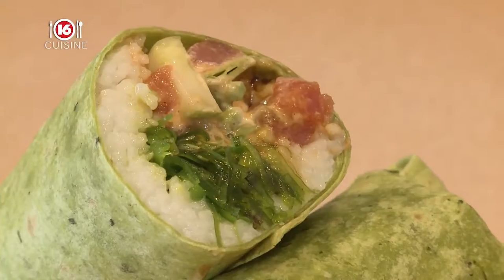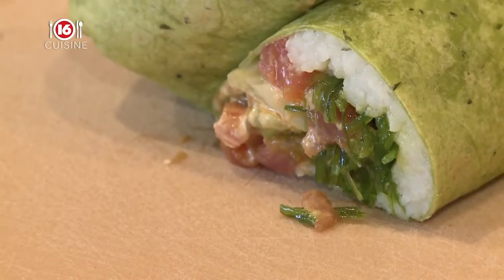It has seaweed salad, avocado, cucumber, a spicy aioli made in-house, and a sesame ginger glaze. That's Sushi Burrito.